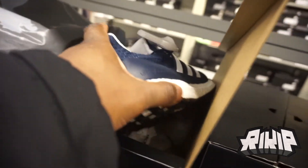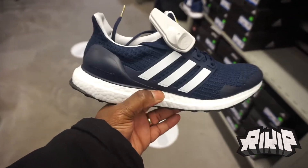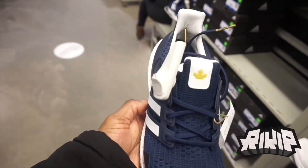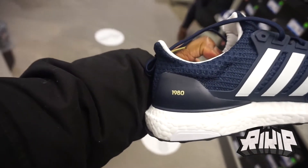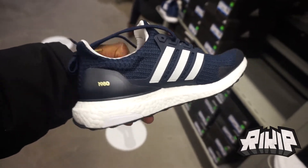So right in front of me you got the Terry Fox joints — the Ultra Bulls DNA Terry Fox collab. If you don't know who Terry Fox is, I don't know what to tell you. They've got them here going for $250. You can see the leaf on the tongue and inside the shoe. On the right side it says 2020 and on the left side you got 1980.